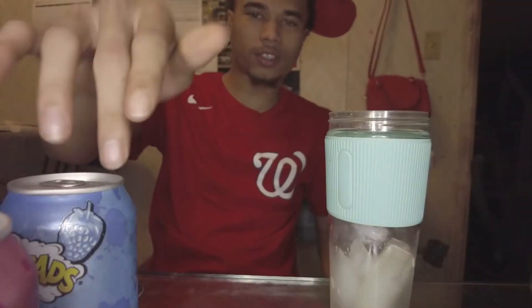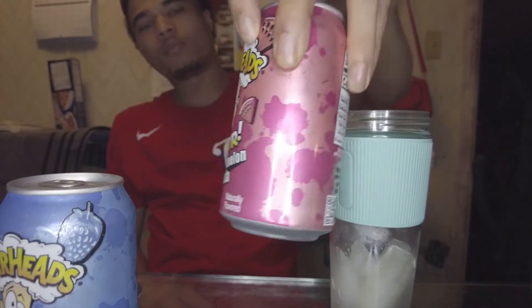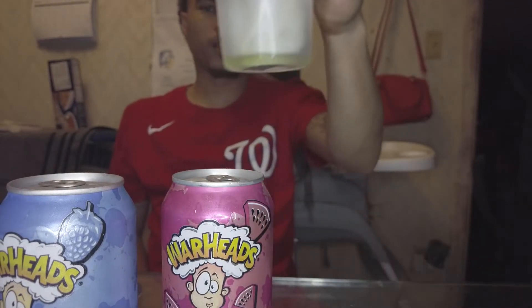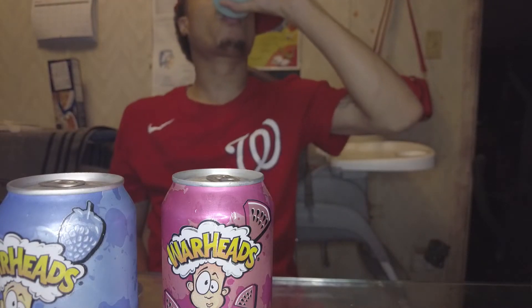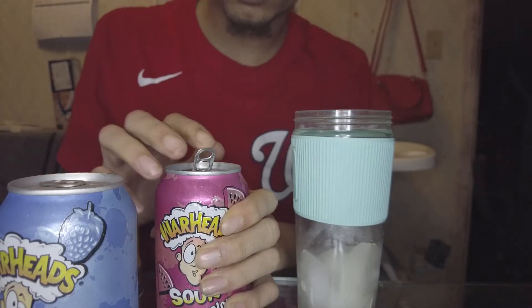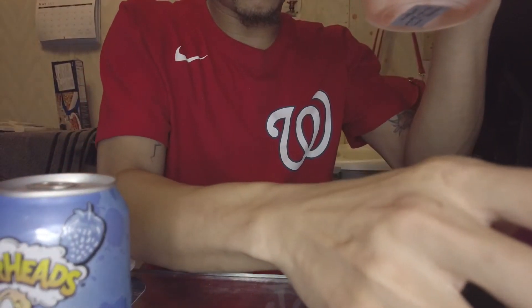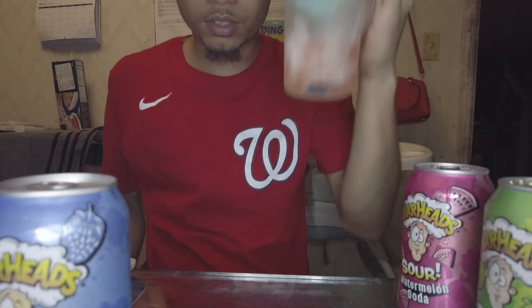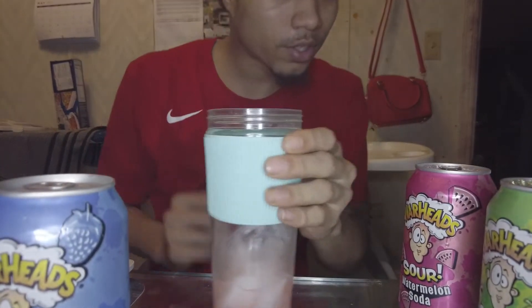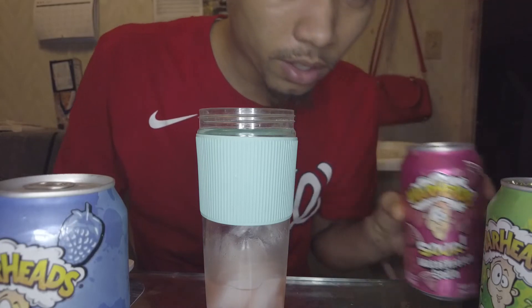I like that. We're gonna save the blue one for last. We're gonna do this one — I think this is gonna be the nastiest one. Watermelon soda. I'm gonna get all the juices out of that. Let me get it on camera. I didn't even do the sniff test — oh, that smells sweet, boy. You can smell that.